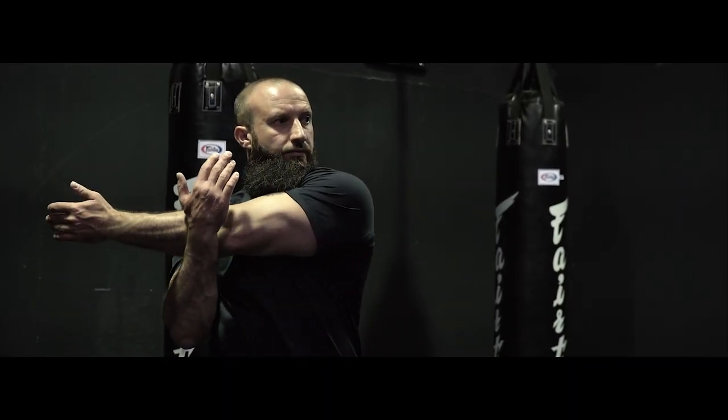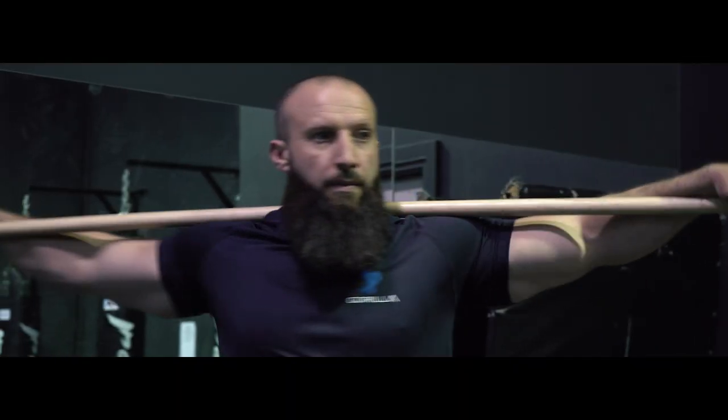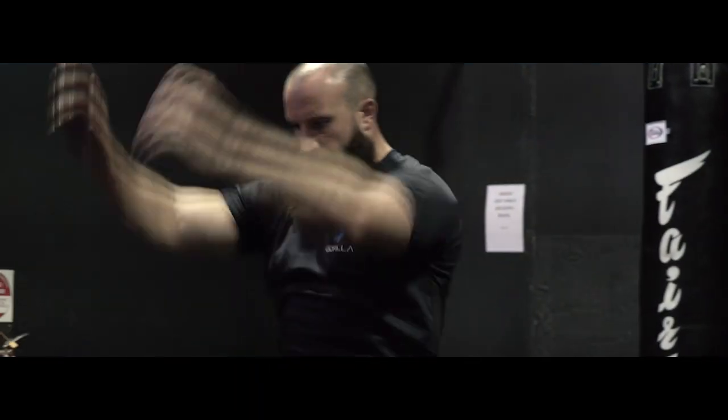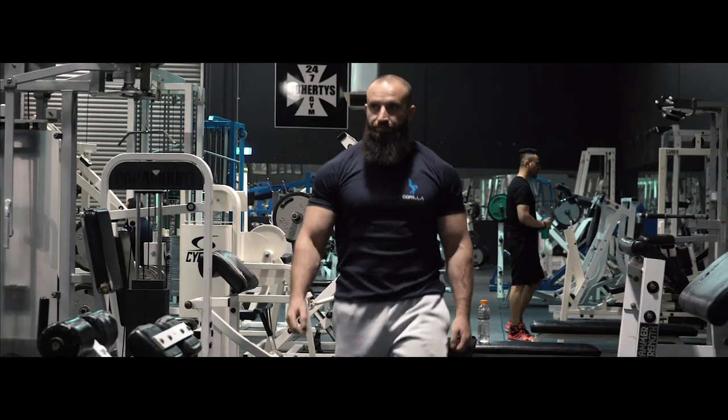So I let it take hold of me, and I pursued the career up until 2012, where I became the world professional natural bodybuilding champion of the world. And here I am today.